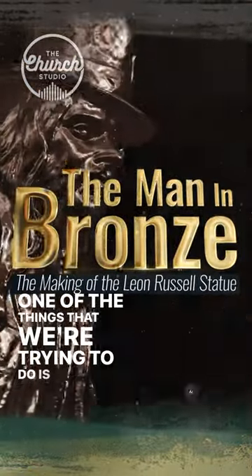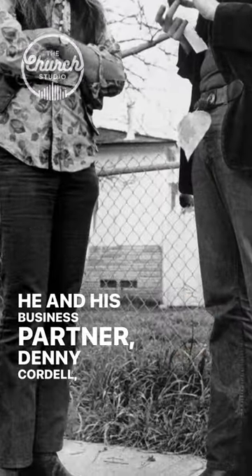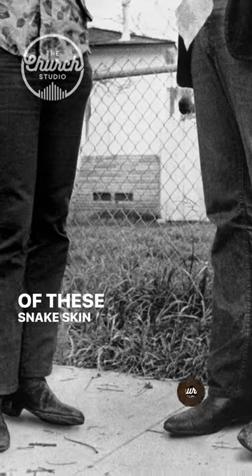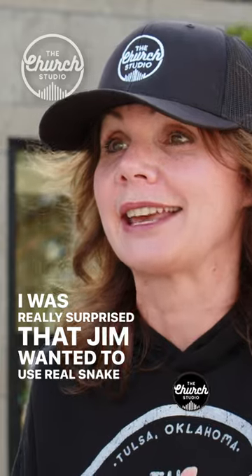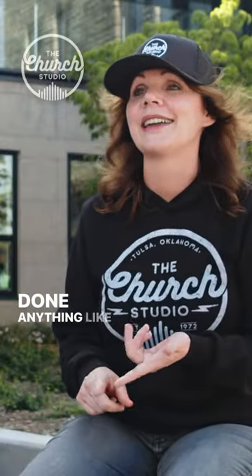One of the things we're trying to do is show him in his snakeskin boots. He and his business partner, Denny Cordell, both had a pair of these snakeskin boots. I was really surprised that Jim wanted to use real snakeskin — I thought that was so cool, and come to find out he's never done anything like that.